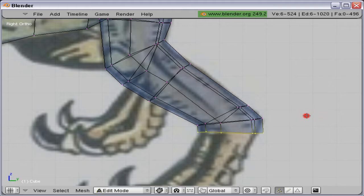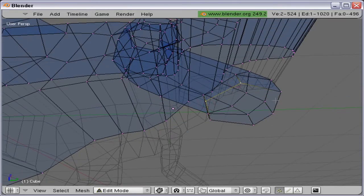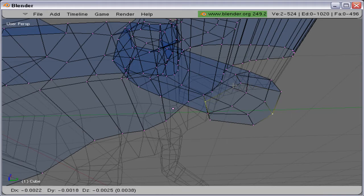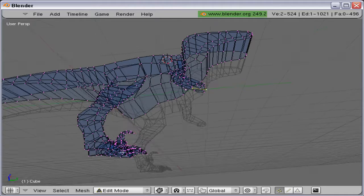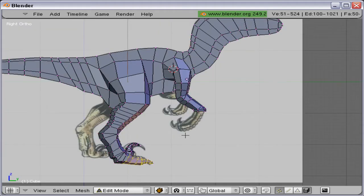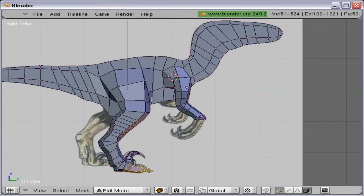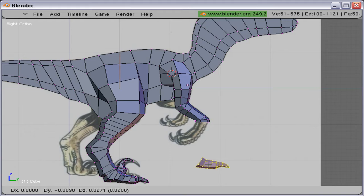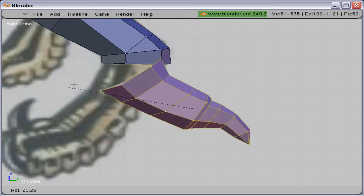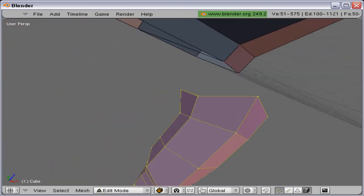We are soon ready to create a claw for a hand. I'm going to create an edge here by selecting them and pressing F key. I'm just going to duplicate the claw from the feet and reuse them. I'm going to rotate it so it fits to the end.